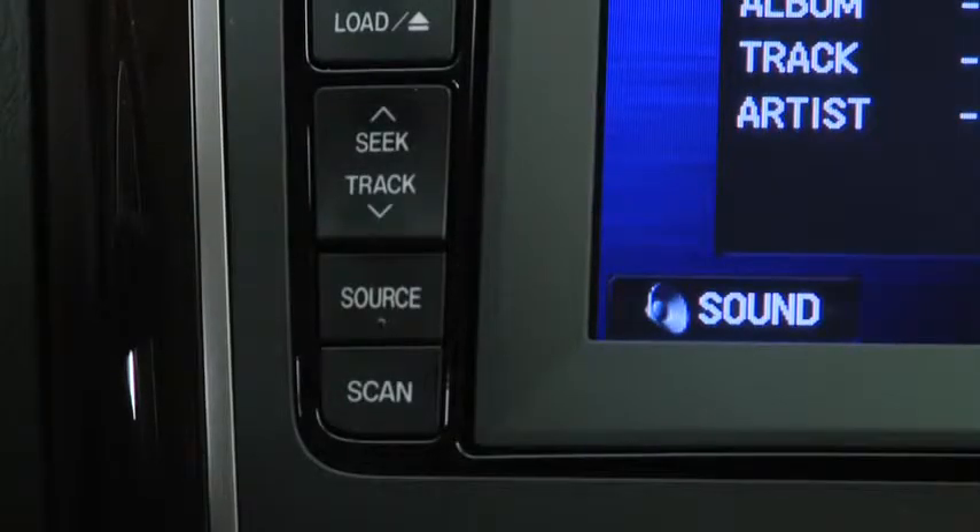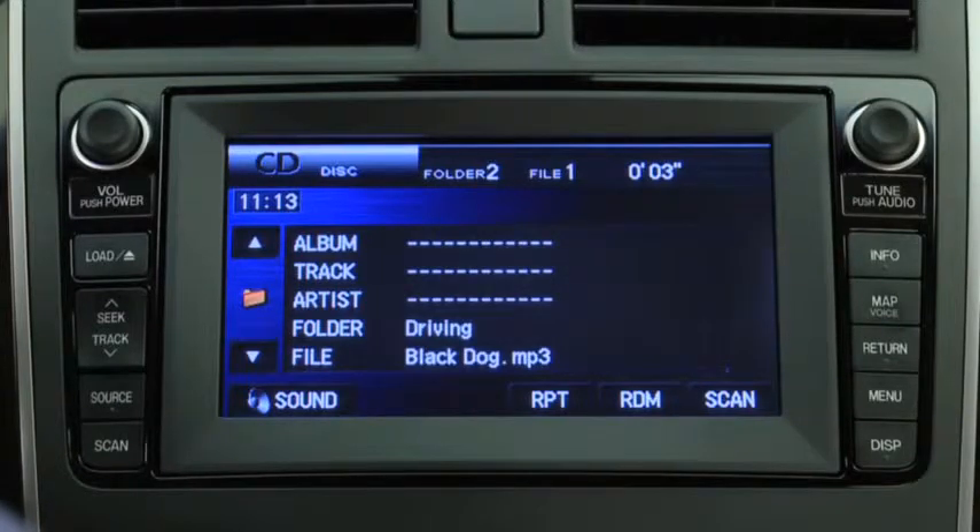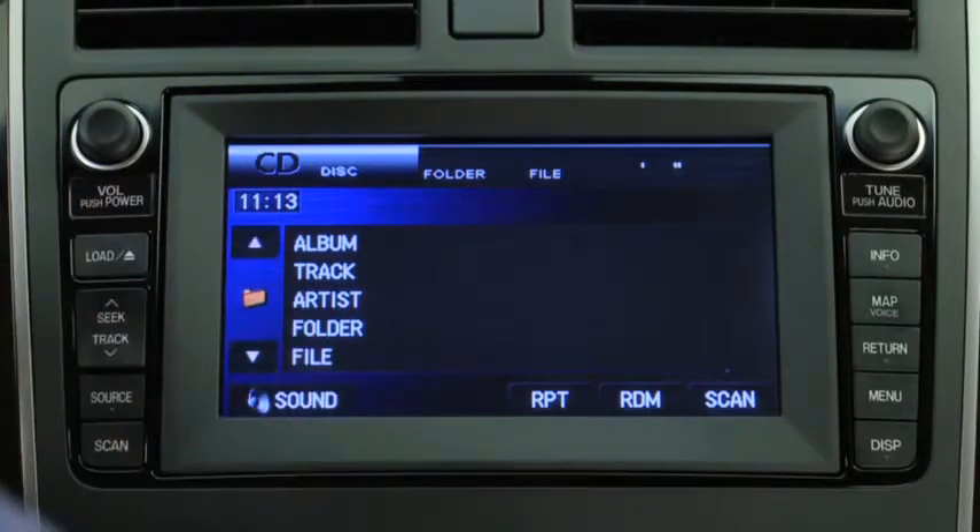To select a track on a music CD, press the seek track button up or down. To select a folder on an MP3 or WMA CD, press the on-screen button up or down.